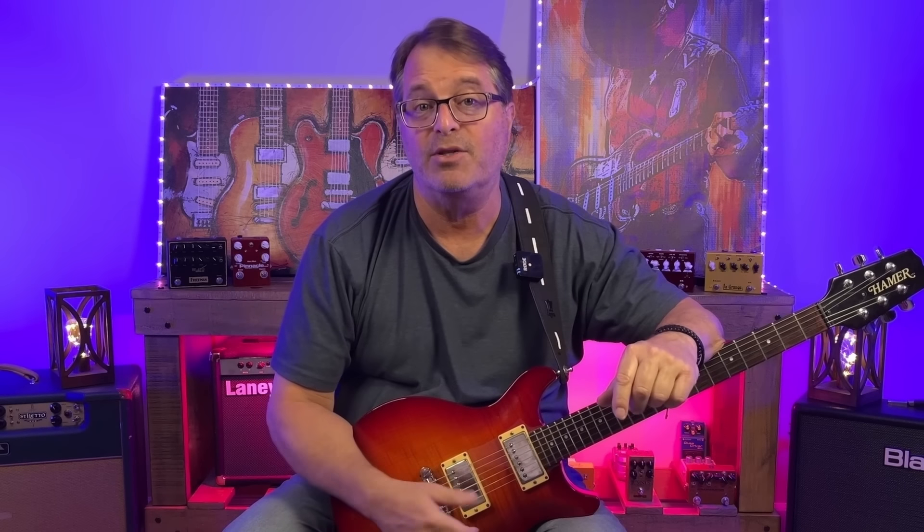By the way, there's a link in the description below to my course, which is a deep dive into all sorts of uses of pentatonics over different kinds of blues. Now let's play some guitar.